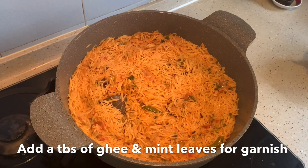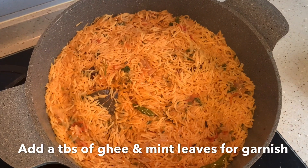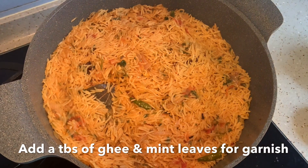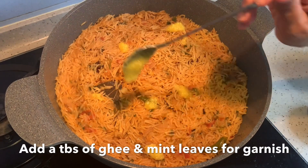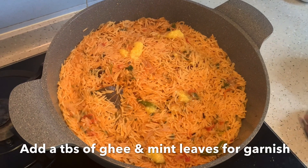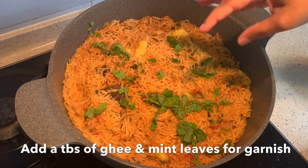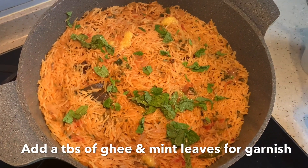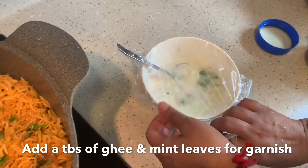The rice has cooked nicely. I am going to turn off the flame. This is optional, but if you want you can add some ghee and some mint leaves. Our kushka is ready! You can have it with onion raita — today I made onion and cucumber raita.